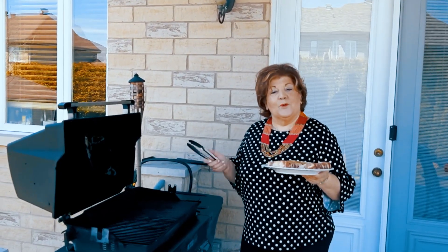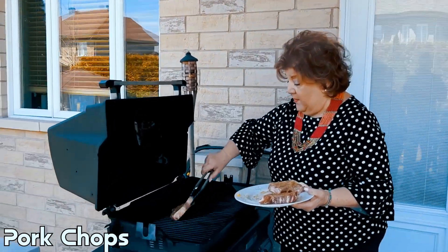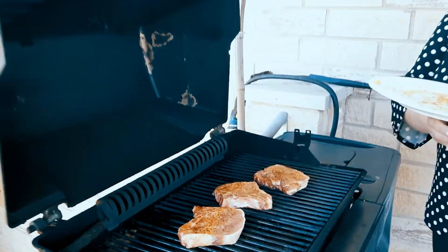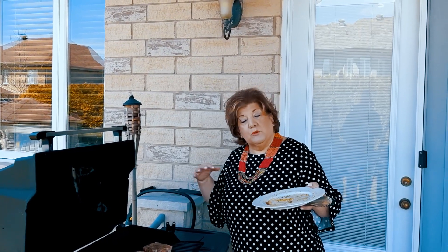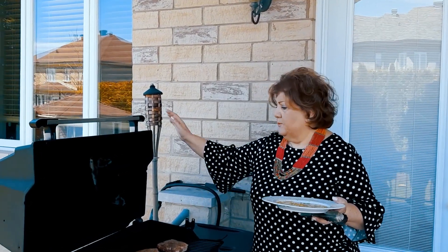It's a beautiful day and we are barbecuing — I'm going to have lunch with a good friend. Some beautiful pork chops that I have marinating are going on the grill. The heat is medium, not too high — you don't want them to burn on the outside with the inside undone. Pork has to be medium well, so we'll put our timer for five minutes.